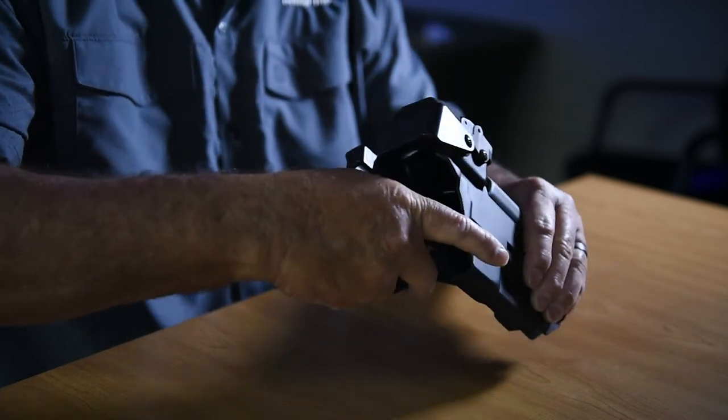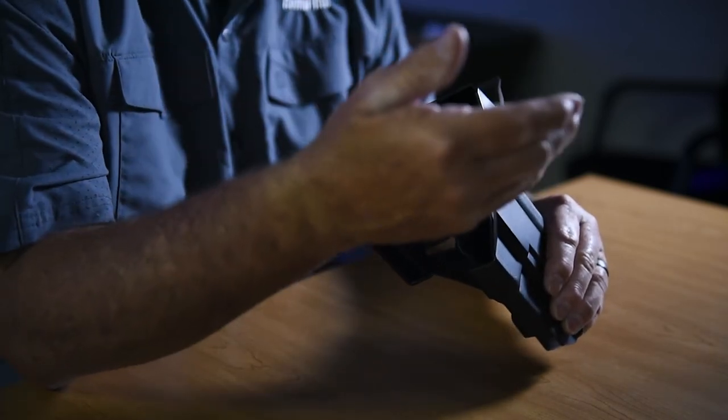The cool thing about having the cover is that as handguns and service pistols become more dominantly provided with optical sights, we need to protect that optical sight — because the weak link in the whole system isn't so much the usage of the sight, it's the durability of the sight and protecting it from the day-to-day banging against things.